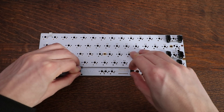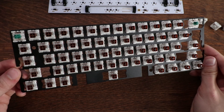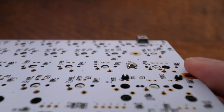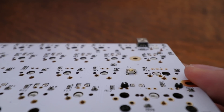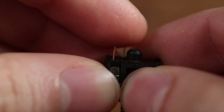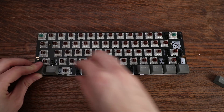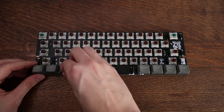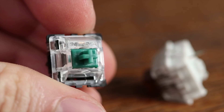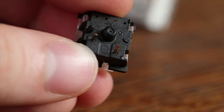Clip the stabilizers into your PCB — the plate does not get in the way. Next, place all your key switches into the plate, making sure they are all correctly aligned. Once aligned with your PCB, double-check all the pins on the back to make sure they're straight. Make sure your bottom row is properly aligned before you solder — I just place the keycaps over the switches to confirm everything lines up.